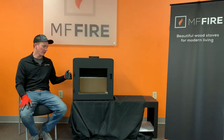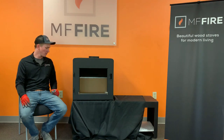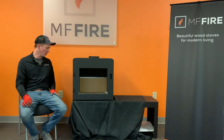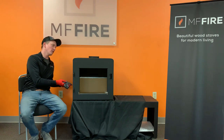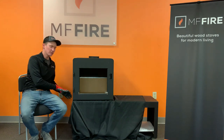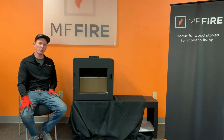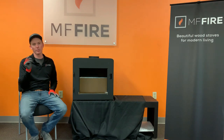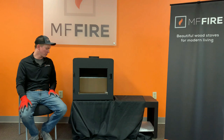We now have our stove aligned on top of our bench. You'll notice that we have the blanket still between the stove and the bench. Starting in the back corner, we're going to take a little bit of pressure off the stove, slide the blanket to expose the back corner hole. From there we're going to take our black securement bolts that were located in the firebox and secure the bench to the pad of the back corner of the stove.